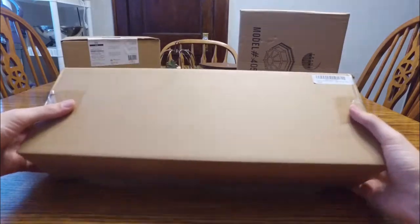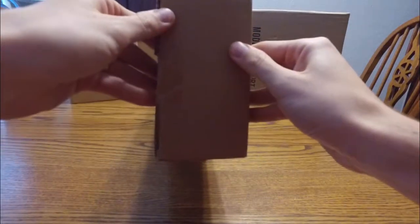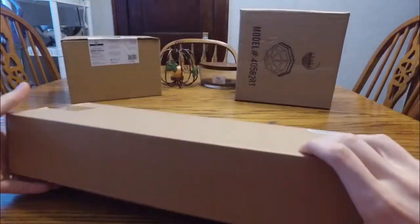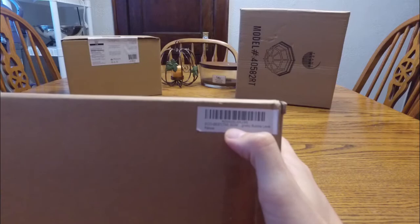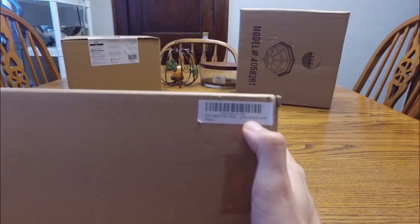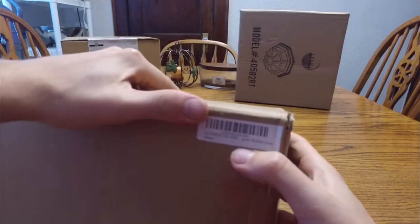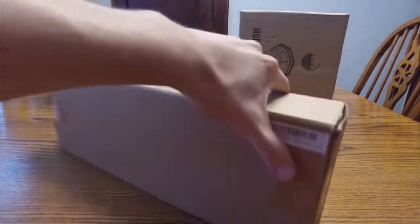Here's the package. It's got a pretty good weight to it, which is expected for the size of TVs that it can support. There's no other marketing or brand identifier on it besides this tiny little barcode that just has its name and it says 'genetic bubble level.' Not sure what that means, but we'll go ahead and just open it up.